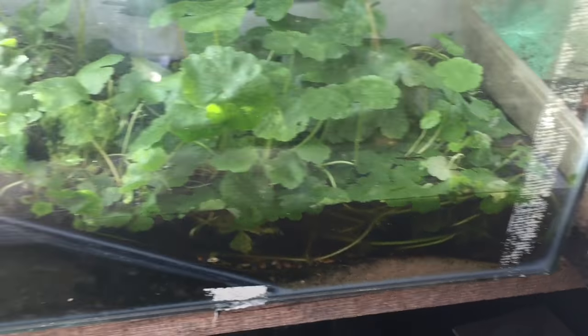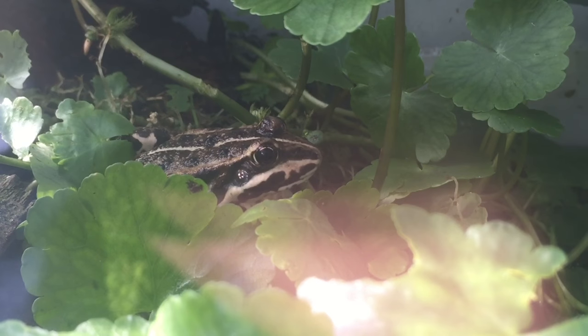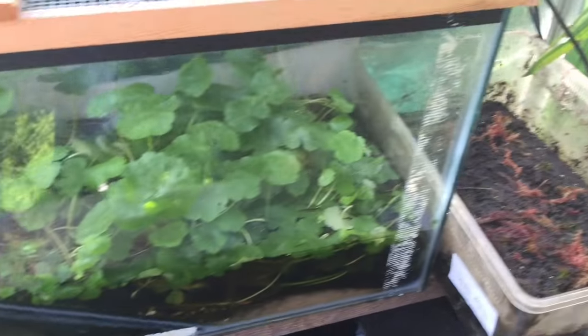Above them then are my European pool frogs. And these are actually United Kingdom pool frogs. These are direct descendants from Lucky the pool frog. If you haven't heard of Lucky, you can Google him and read about his story. These are his great grandchildren. Again I raised these up from froglets.